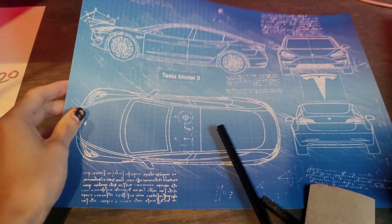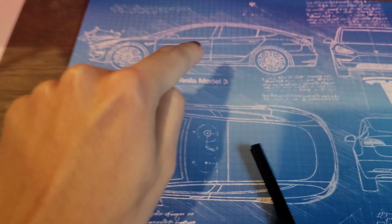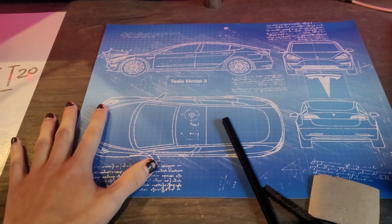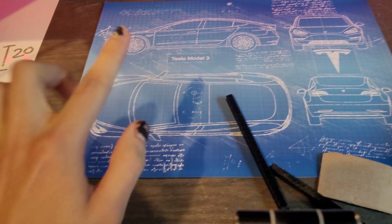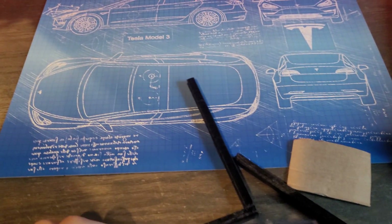I have an 11x14 poster — I actually have three of these: one for the Tesla Model 3, Tesla Model S, and Tesla Model X. But I don't have picture frames for them and I don't want to go buy them, so I think it'd be cooler if I were to 3D print them, and so I tried.